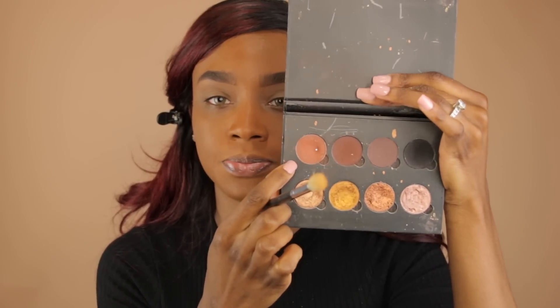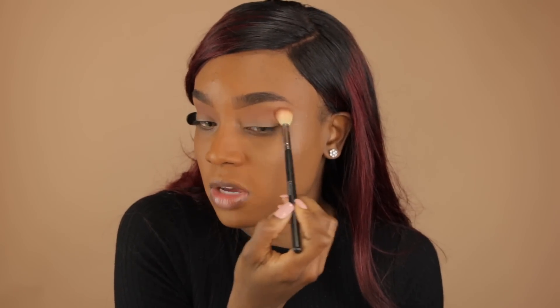I'm going to go in with Coco Bear by Makeup Geek and use that same fluffy Morphe 511 brush, applying it right above my crease area in a U motion — like a half circle, rainbow shape. I love using Coco Bear as a transition color, especially on darker skin, because it's so warm and nice. As you can see, I've hit pan on it — I use it almost every time I do my makeup.